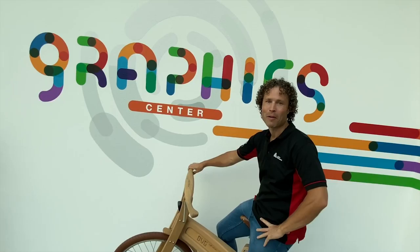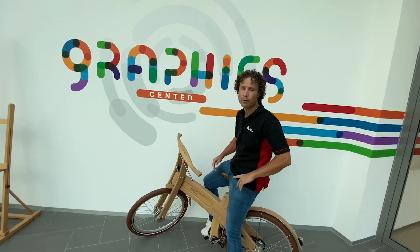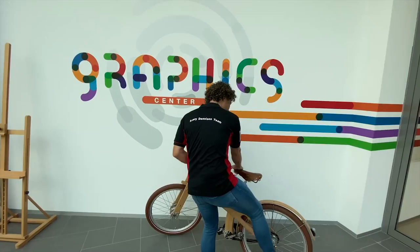Hi all, my name is Eddie Speelman. I am one of your Avery Dennison trainers. This is the Avery Dennison Academy. We are going to make a number of videos with tips and tricks for installers of each level. In this clip we are going to show you how to handle, avoid and remove tension in the film using heat. Will you join me?